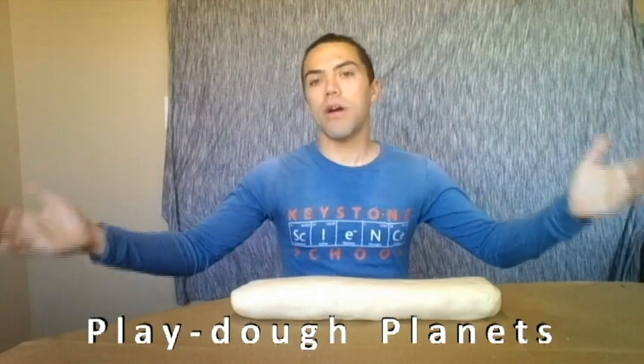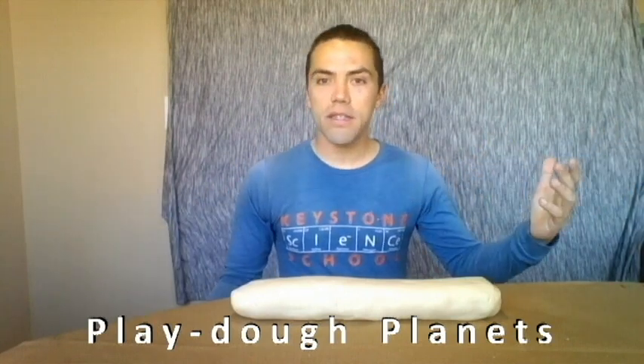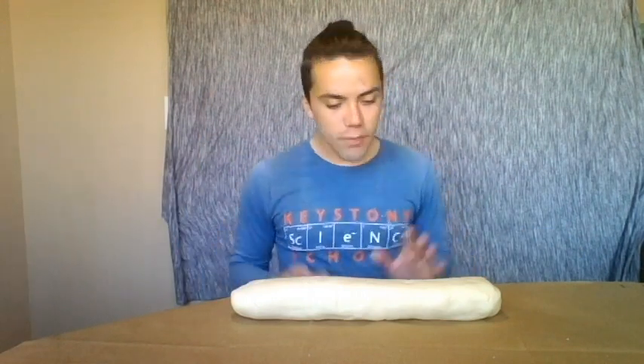Welcome to Play-Doh Planets! I am your host Andre from the Keystone Science School, and today we're going to talk about the solar system. It's pretty big and we're going to try to figure out how big it actually is. There are eight planets in the solar system and they all revolve around our sun.